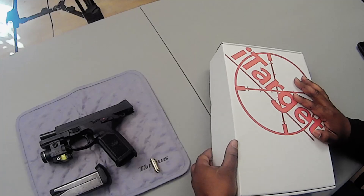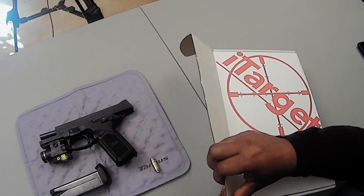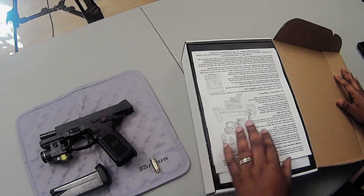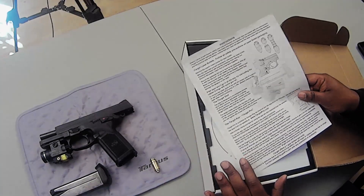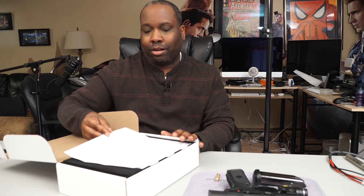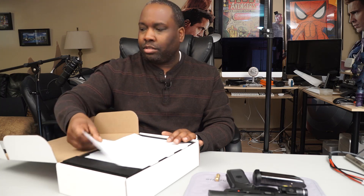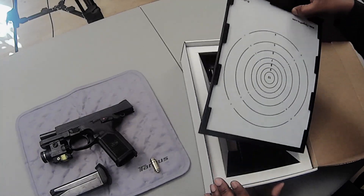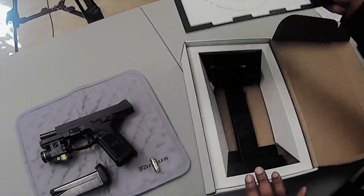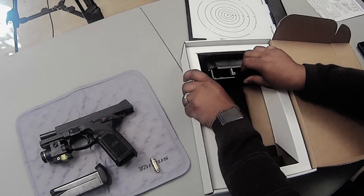So we're going to get right to it. Upon opening the box, you get your instructions — which we're just going to toss aside, because this is not a very difficult product to set up. I had it up and running in under 10 minutes. So we're going to put the instructions to the side. You get your target and the sled.